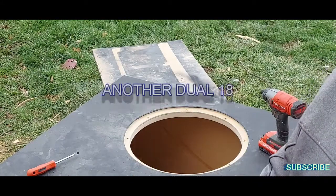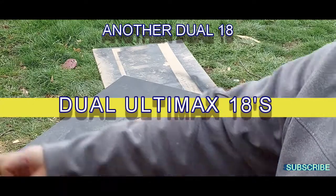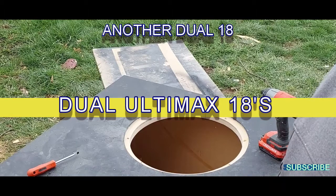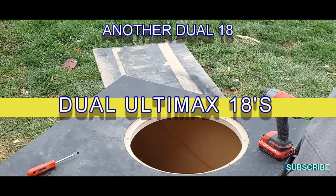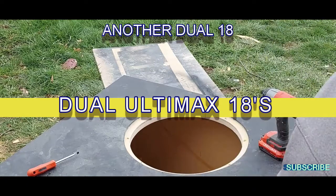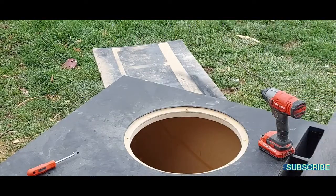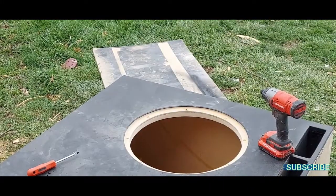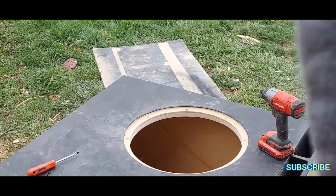I'm using the threaded inserts now — I've never used them before and I thought I would give them a shot. I have to say, so far these are pretty sweet and pretty easy to install. I want to explain the difference between how I would install a t-nut versus one of these inserts.